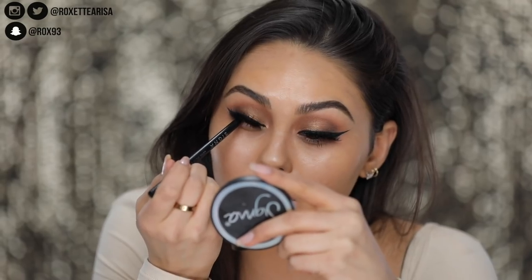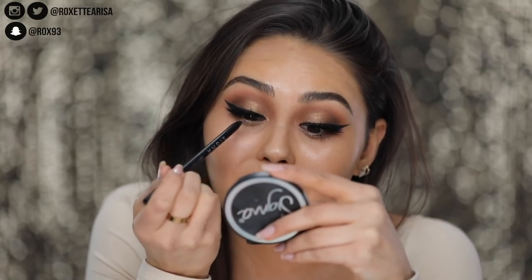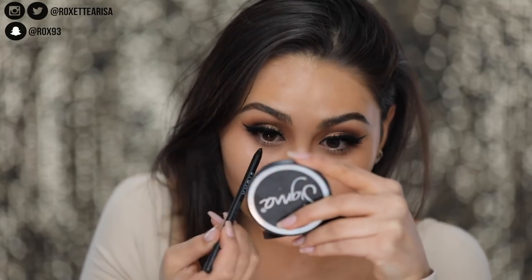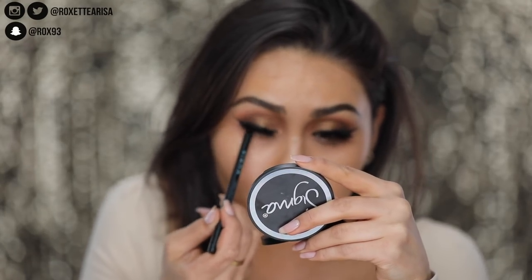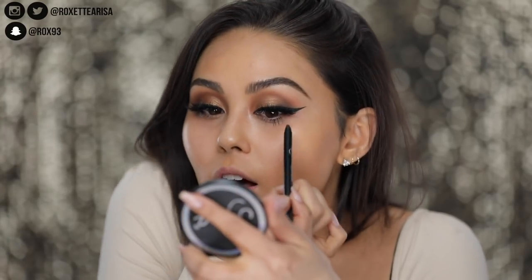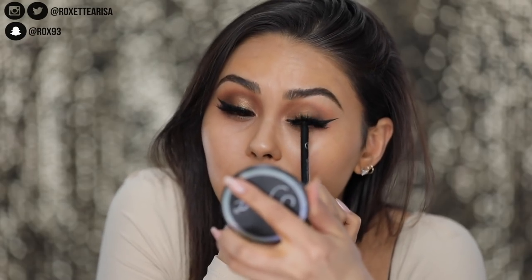It's not gonna go anywhere under there. This is like the weirdest thing to talk about while feeling like I'm about to poke my eye out, but it really is an amazing product. Both of these liners are actually out now — they launched yesterday — so I'll put a link for them down below as well as all the products I use in this video and any coupon codes I have.